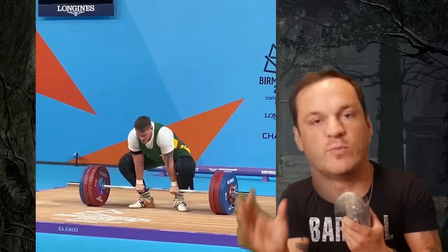170 kilos for a clean and jerk at super heavyweight is not even remotely competitive internationally. That's not me being rude — that's just factual. In fact, in a lot of countries this is not even nationally competitive and it likely won't even qualify you for national meets. Anyway, let's talk about the technique.